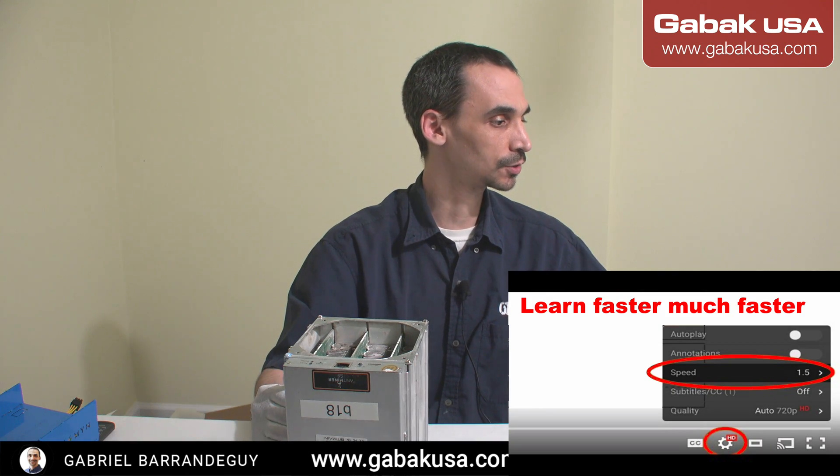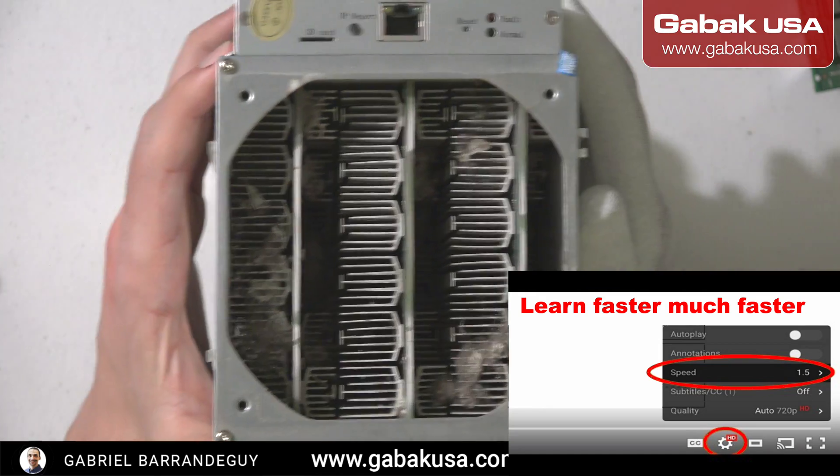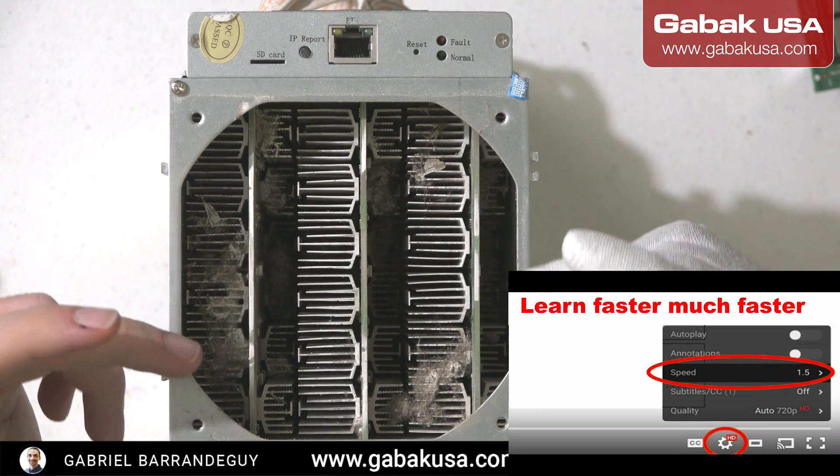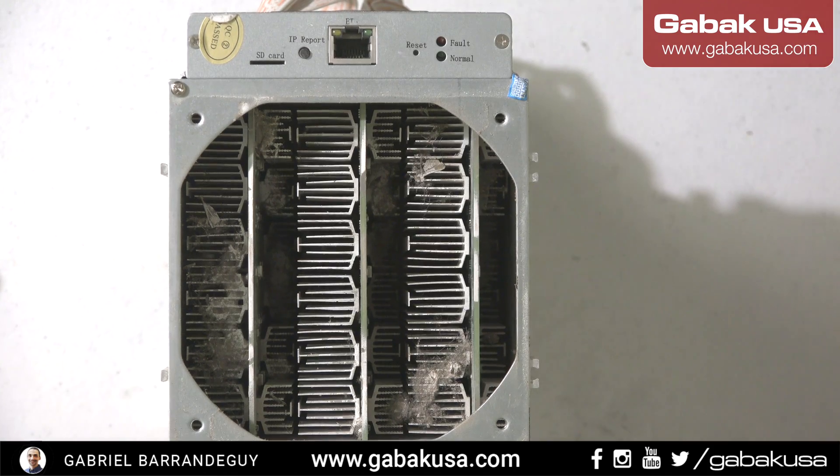I'm going to change the camera so I can show you. As you can see, it has a lot of dust inside. I don't know where this miner was working.